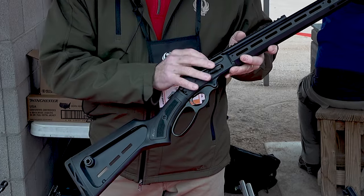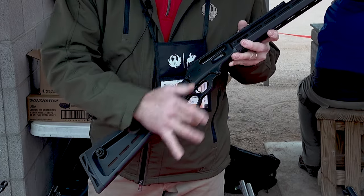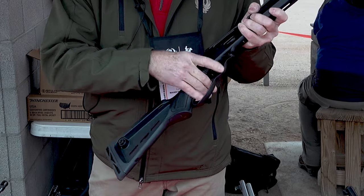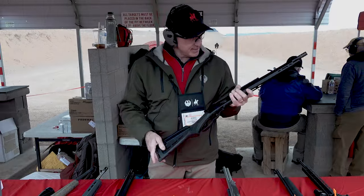It's got a Cerakote finish, but the bolt and the lever are nitrited, so it gives it a really smooth finish and extra durability because they're moving parts and they need that.